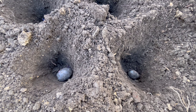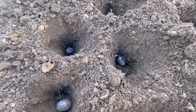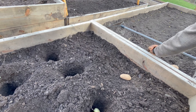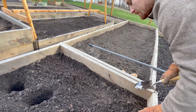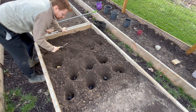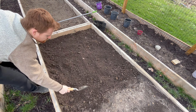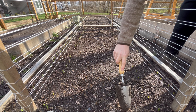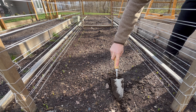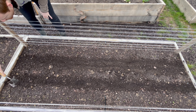I planted them all pretty deep, as it is early. Potatoes can survive some frost, like down to 28 degrees. I looked at my forecast and it looks really nice for the next 10 days — the lowest is in the 40s — so we should be good to go for these guys. Hopefully they start coming up.